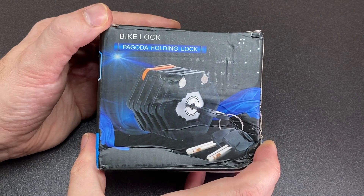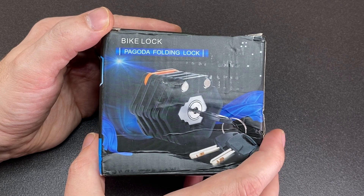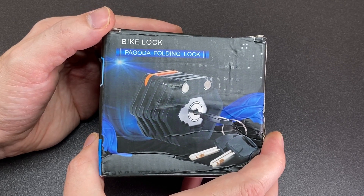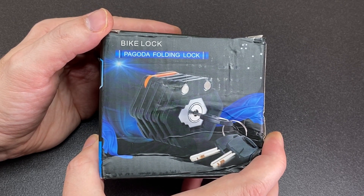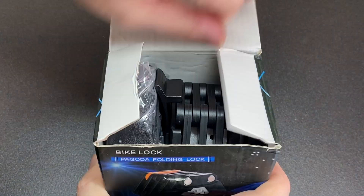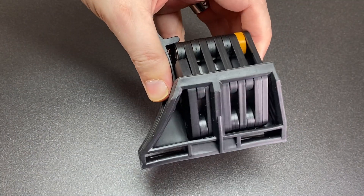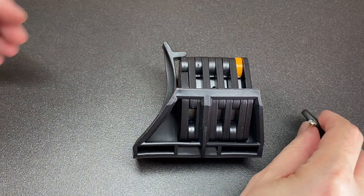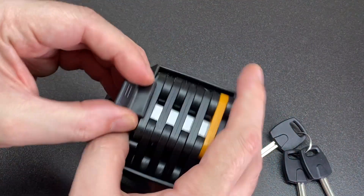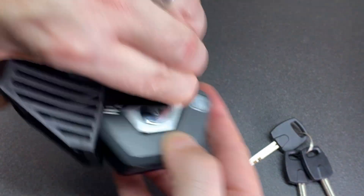Hello again, it's Lock Noob. I've had this folding bike lock in my collection for a while. I bought it on sale and thought it looked really cool — could be a really fun pick. I'm probably never going to use it on a bike, and I don't think it's going to be a super strong lock, but I bought it because I was curious and it was cheap and looked kind of cool.